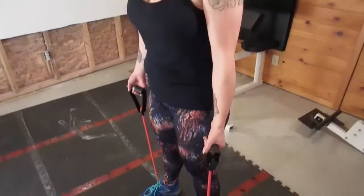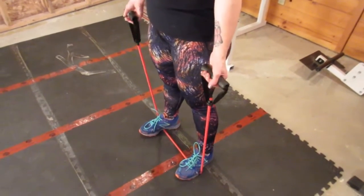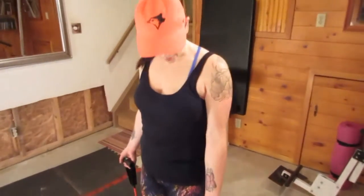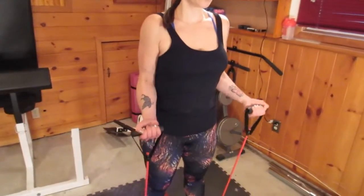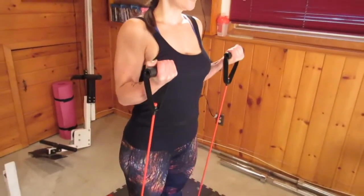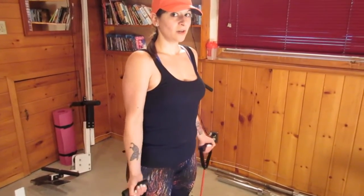As you get better at these, you can increase the sets and the reps. Next, we're going to do bicep curls — do three sets of 15. Stand with your feet shoulder width apart with the band under the arches of your feet. Stand with your palms facing up. Don't lock out your arms completely because you don't want to hurt your elbows, but keep your arms fairly straight. Squeeze your bicep and raise both arms at the same time — this is called a double bicep curl. Squeeze your muscles at the top and release as you lower.